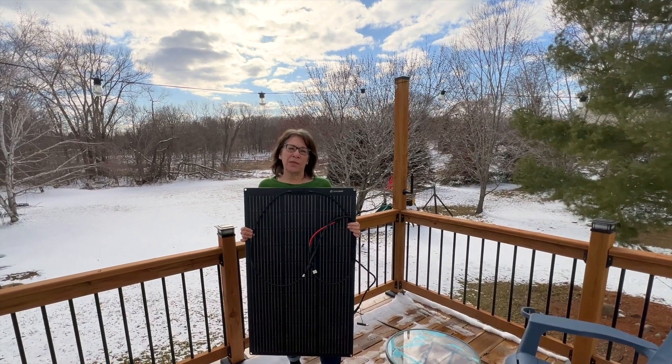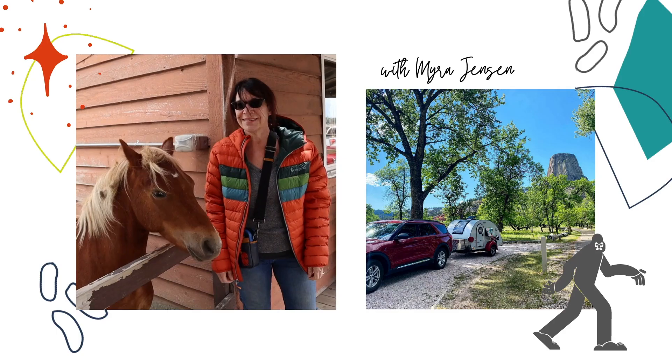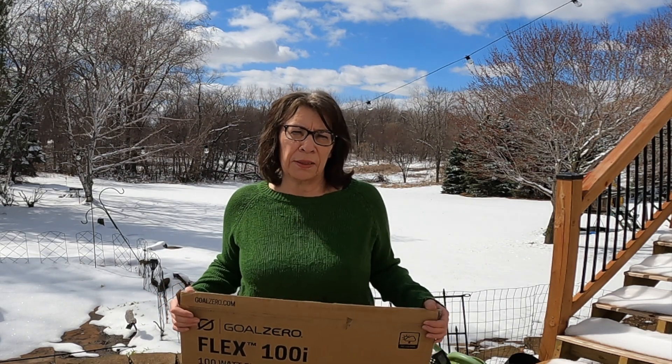Hi, this is Myra, and today I want to talk about the Goal Zero 100i Flexible Solar Panel. I picked up the new Goal Zero Flexible 100-Watt Solar Panel.